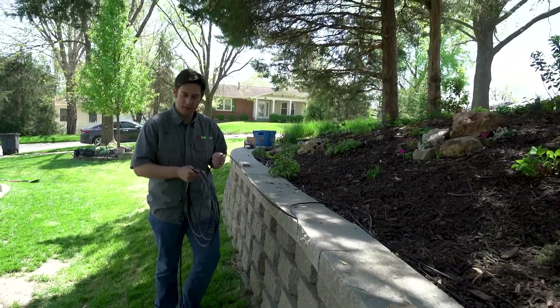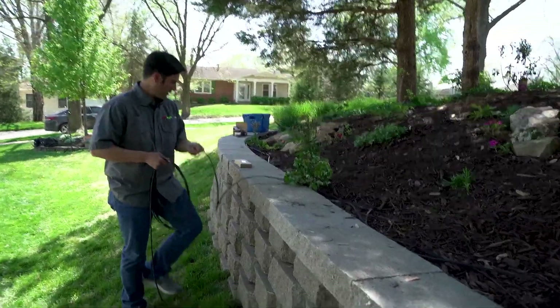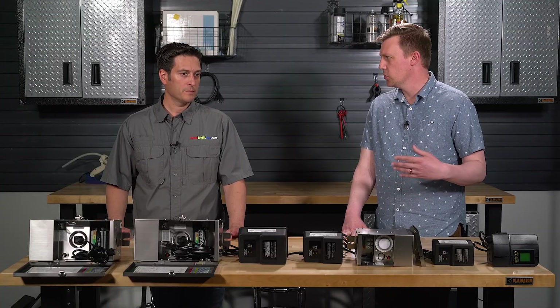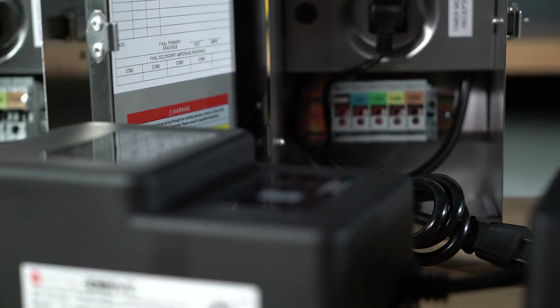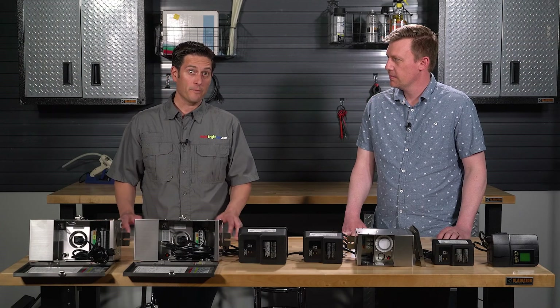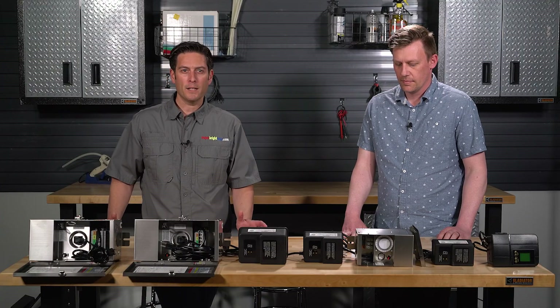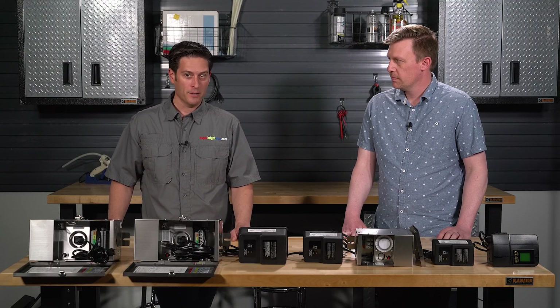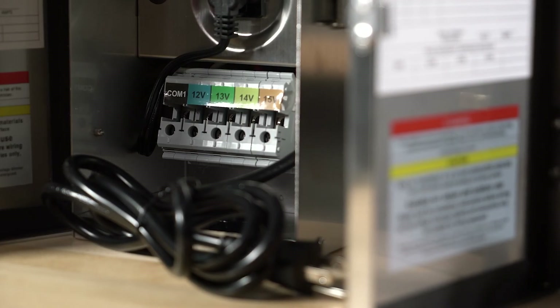Makes sense. Speaking towards the drop off and voltage, is there a general distance at which you'll start to see drop off? Inside the manual for all of our transformers, there is a calculator that you can use to figure out roughly what your voltage drop would be. Another way is if you have a multimeter, you could just measure the voltage at the wires at whatever distance to see what voltage it is.